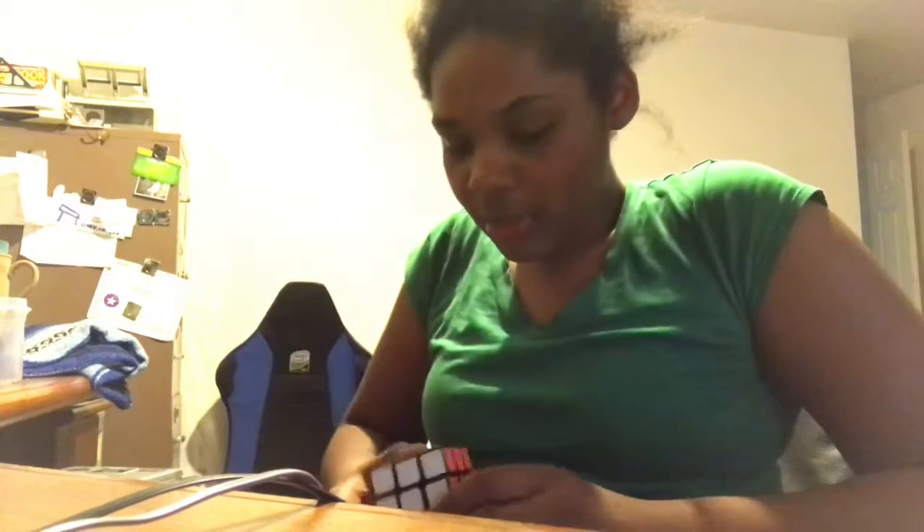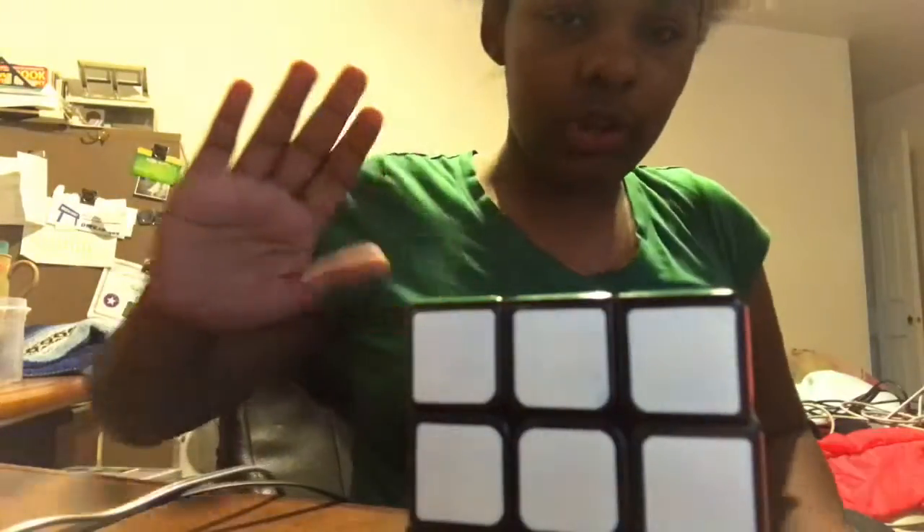What's up everybody, Fun Fanatic here. Today I finally learned how to fully solve a 3x3 Rubik's Cube, so today I'm gonna show you how to do it. First, let me scramble it. Alright, it's scrambled now. We're going to try and fully solve it, and in a later video I might time myself.